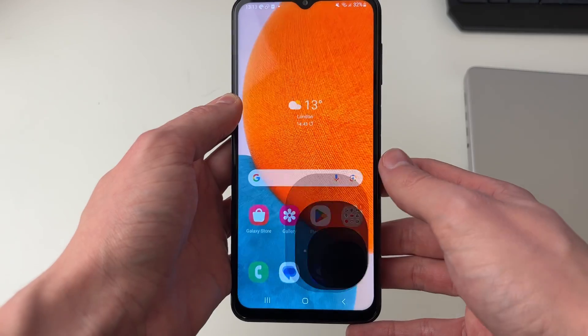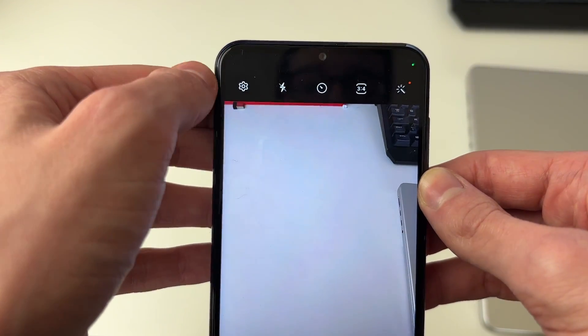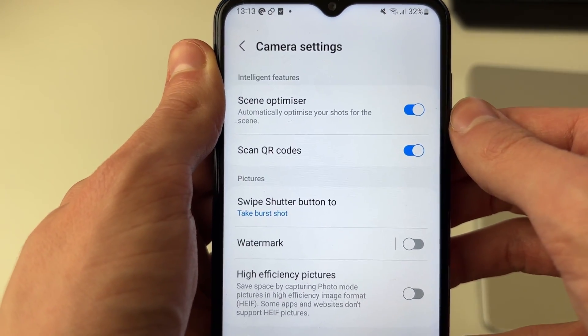First of all you need to go and open up your camera and go to the top and click on the gear or cog icon to open up your camera settings. What you need to do is make sure scan QR codes is enabled.